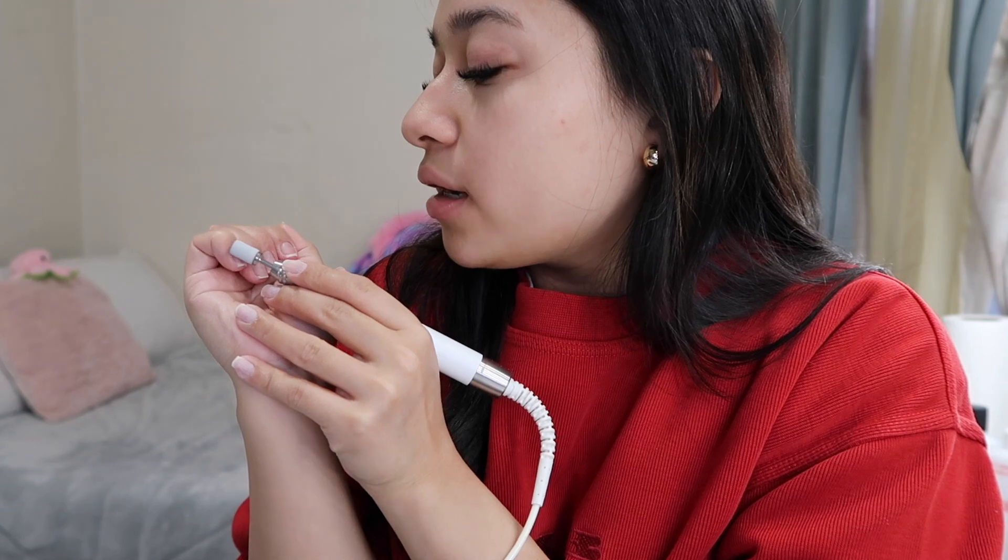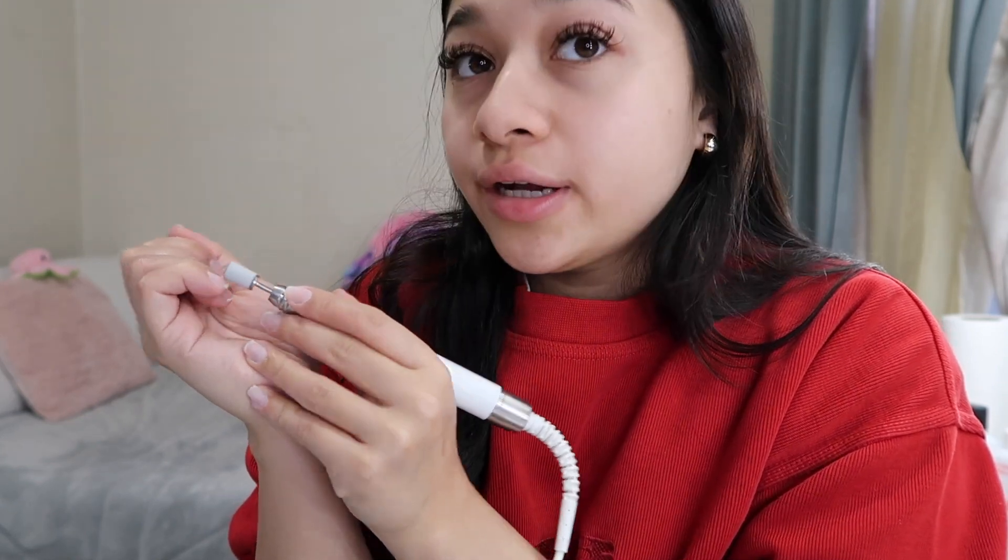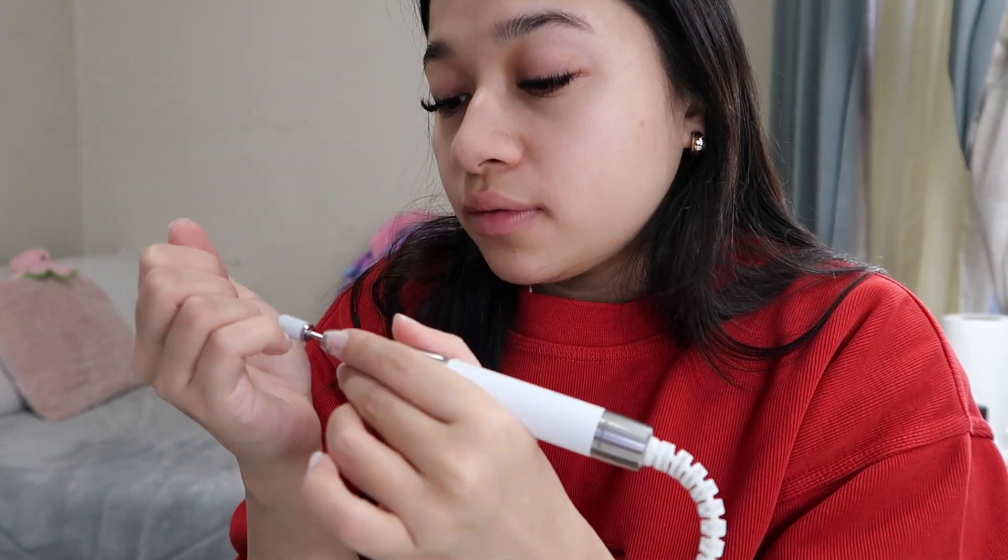Doing my non-dominant hand is not easy — I'll be struggling and I'll be cutting myself, best believe. I just finished removing the shine from my nails, so my nails now look all dry. I'm gonna go in with some coffin tips because I'm gonna do almond today.